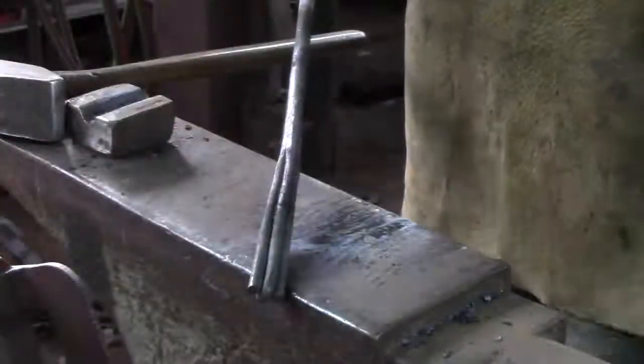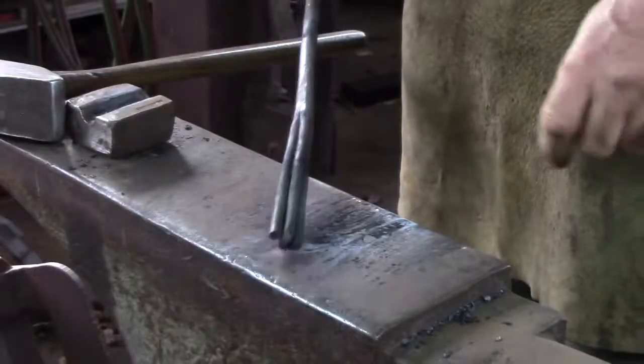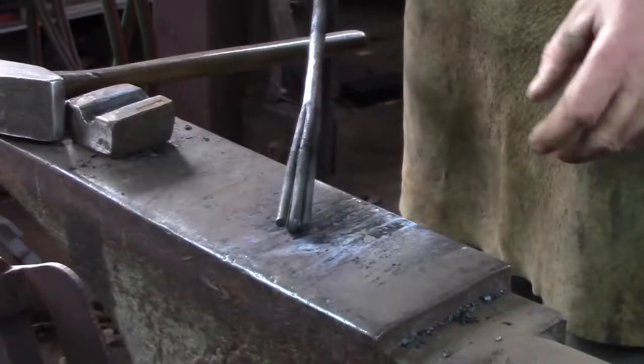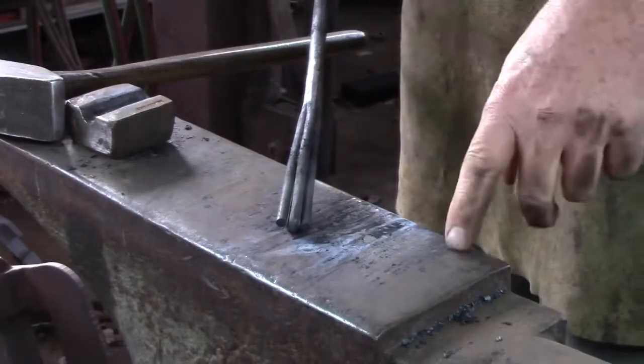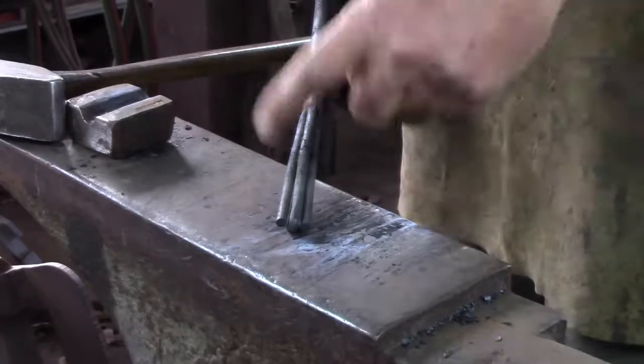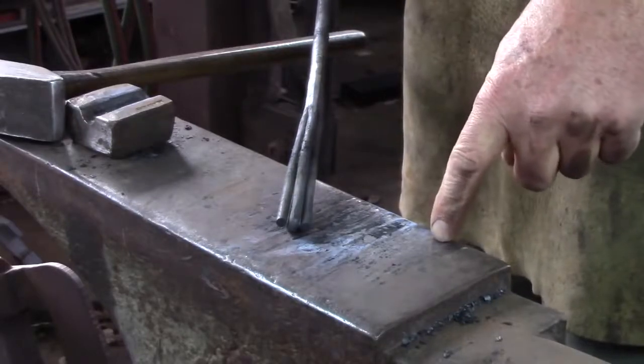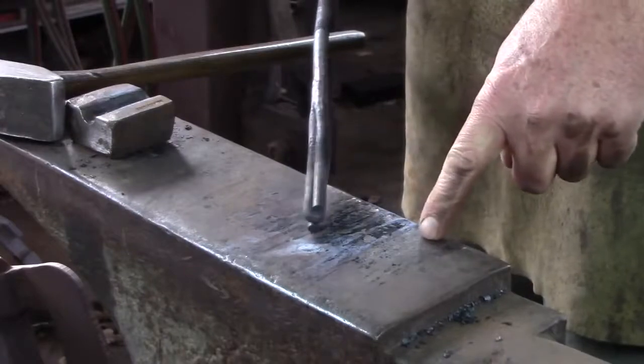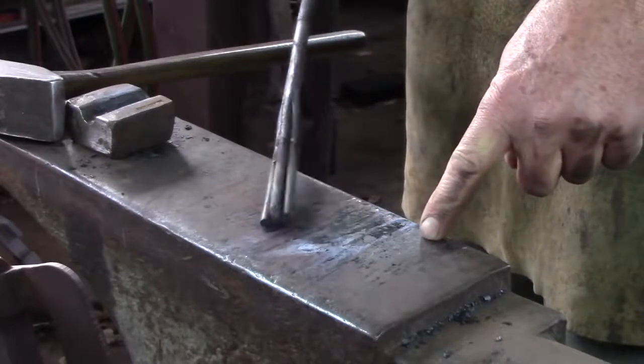Now that we've welded our basket onto our shaft, we're going to turn our attention to the other end. I'm going to do a shorter weld and try to leave as much material there as possible, then wrap a collar around it and forge-weld the collar on. I don't need to make this the best weld I can, because the collar will take care of addressing some of the weld.